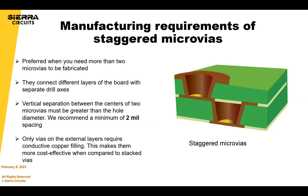For a staggered via to really be possible, the vertical separation between the centers of the two microvias must be greater than the hole diameter — so at least 2 mils of spacing. If you stagger, the lower via does not need to be filled, and the upper via, if it's under an SMT pad, can be filled. This way you're saving the step of filling the lower via.